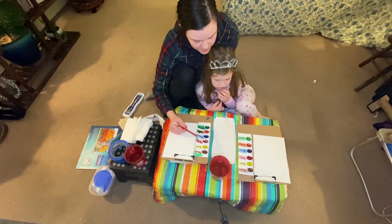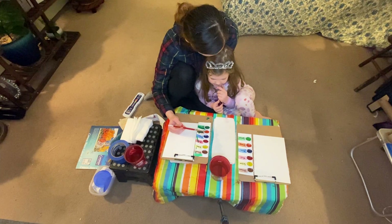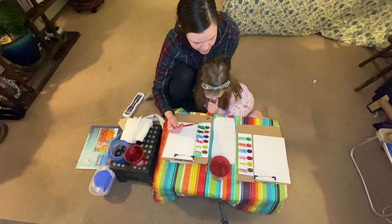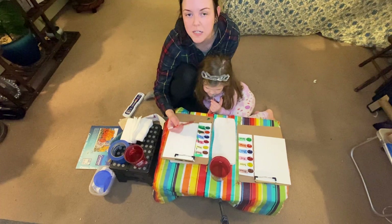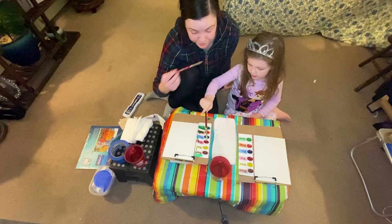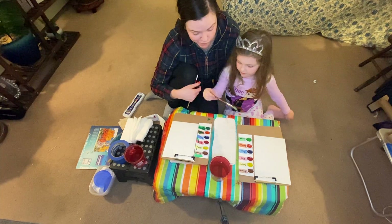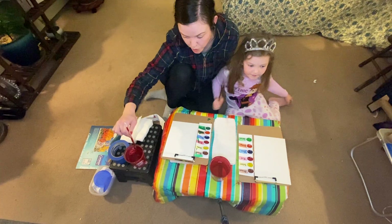And do you remember what our secondary colors were? Orange, green, and the other one we don't have on here — but it's your favorite color. Purple! So I thought we would just play around with mixing some colors. Shall we get painting? Yes, let's do it! Brush is wet, dried off a little bit.